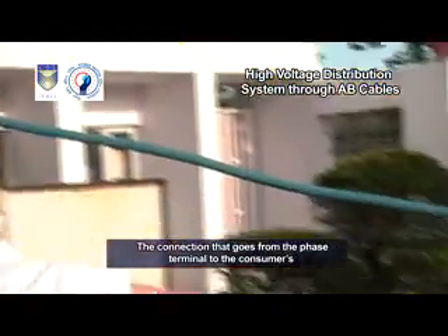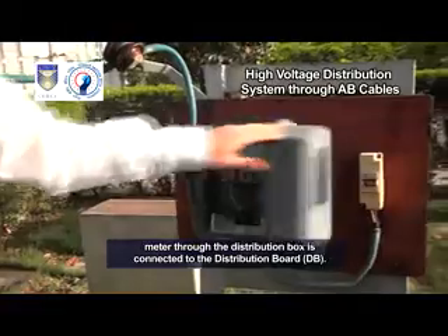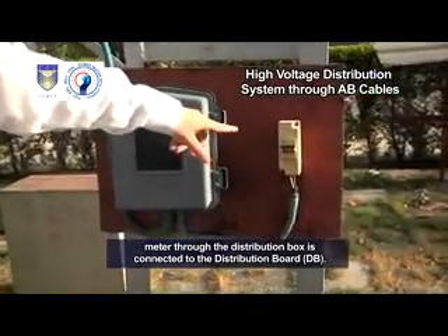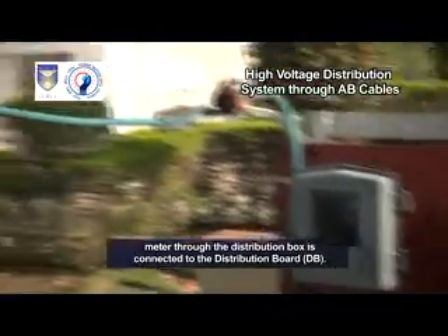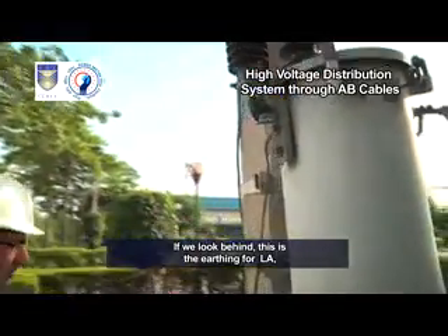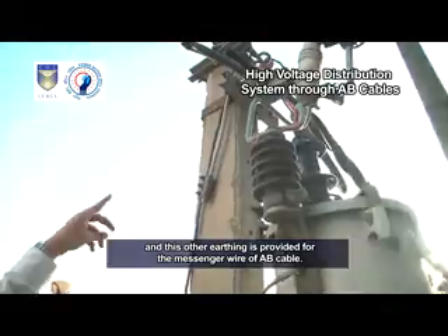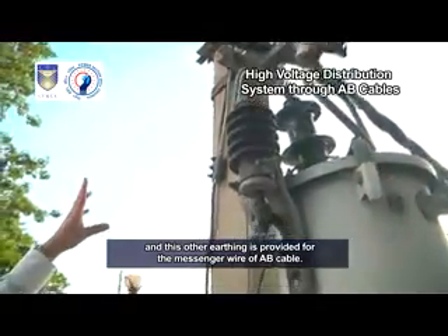The transformer body also has an earthing connection. The connection that goes from the phase terminal to the consumer's meter through the distribution box is connected to the distribution board, DB. If we look behind, this is the earthing for LA and this other earthing is provided for the messenger wire of AB cable.